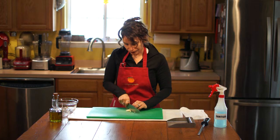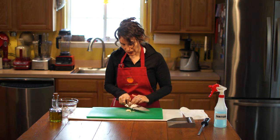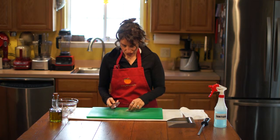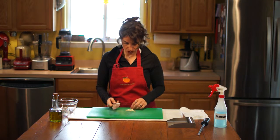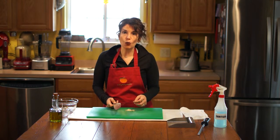Now, at this point, some people will insist upon removing the core. They believe the core is bitter. So if you feel like the core adds bitterness to garlic, go ahead and find it and remove it. I usually don't worry about it — I don't find that it makes it bitter.